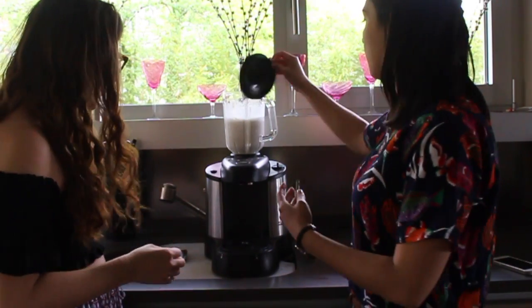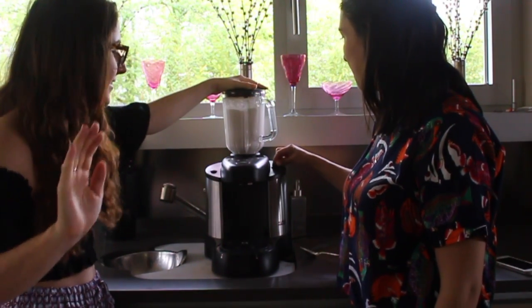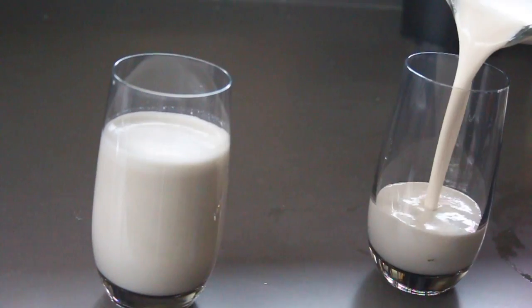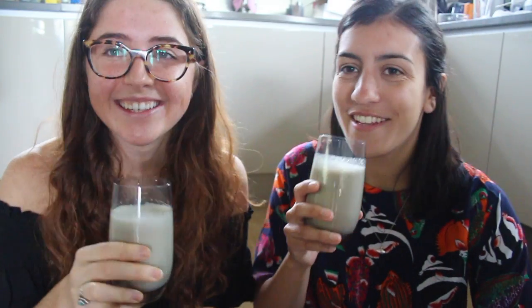Blend it all up and we're done! Cheers! Mmm! Delicious! Delicious!